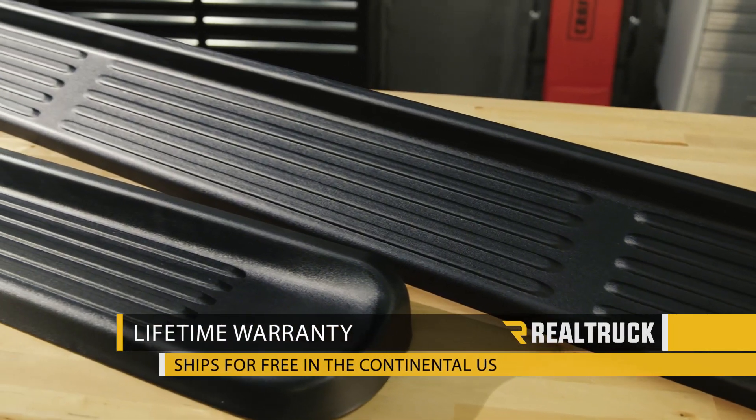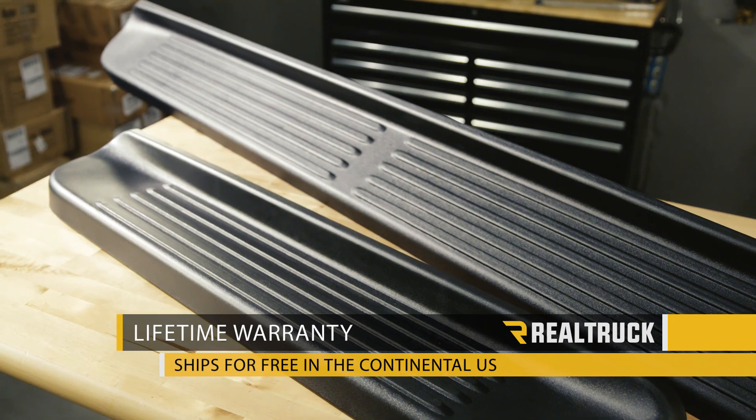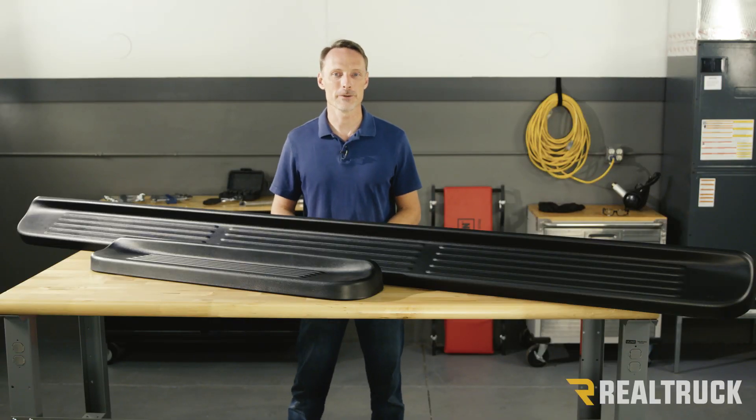Factory style running boards come with a lifetime warranty and we ship them for free anywhere in the Continental U.S., including the 100 inch boards. If you have any questions, call the experts — we're here to help you pick the right parts for you.